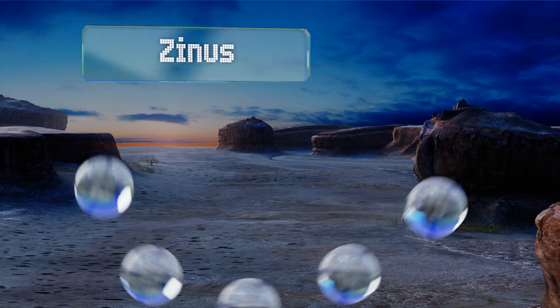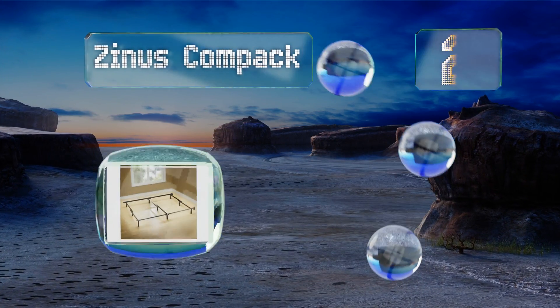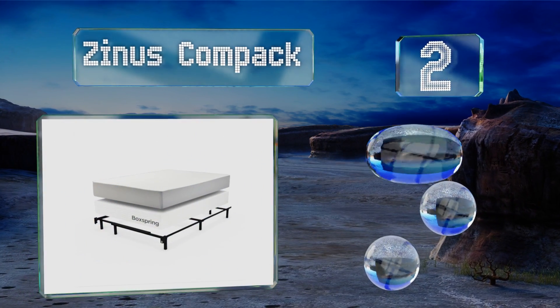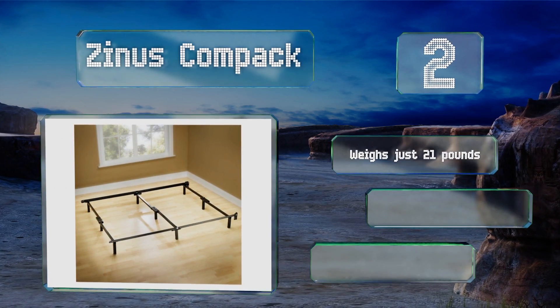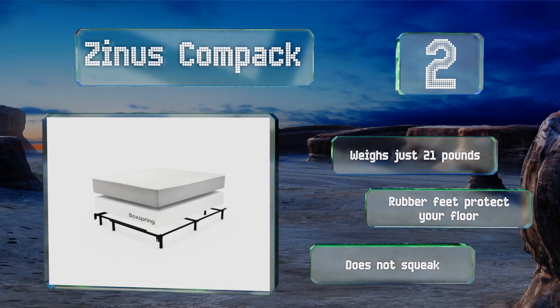At number two, the Zenas Compact is a no-nonsense choice that should provide years of support for your mattress and box spring. Its nine legs are recessed so you don't accidentally kick them when walking in your bedroom in the dark or when making the bed. It weighs just 21 pounds and has rubber feet to protect your floor. Thankfully, it doesn't squeak.